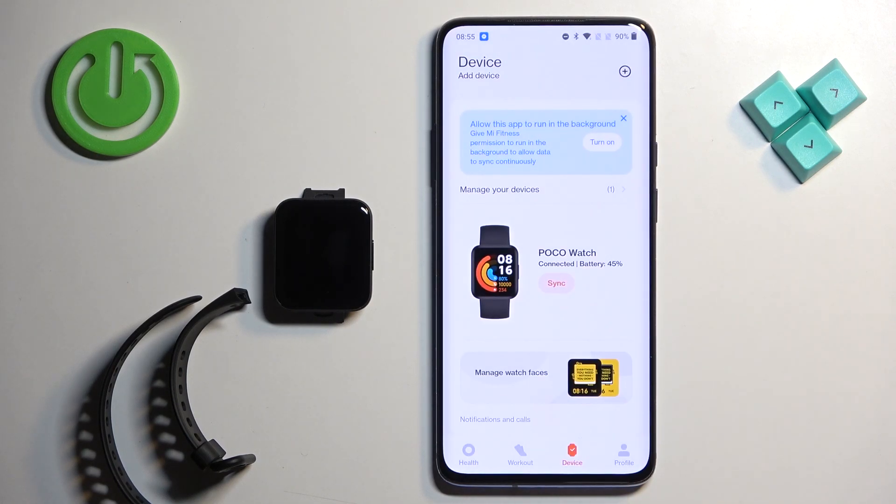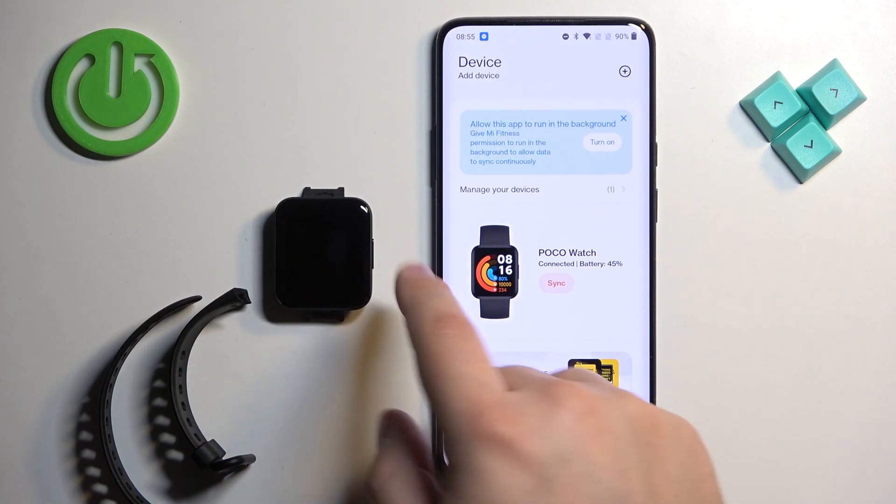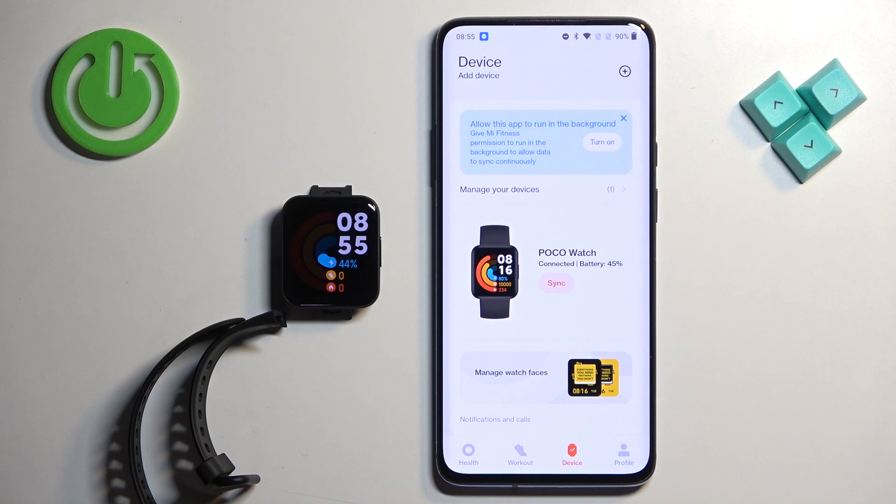At this point you should see the Poco watch on your Device page in the app, which means the devices are paired together. That's how you pair this watch with an Android phone. Thank you for watching — if you found this video helpful please consider subscribing to our channel and leaving a like.